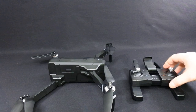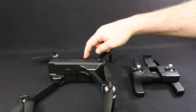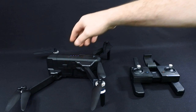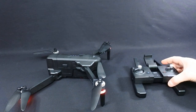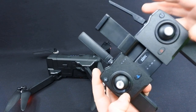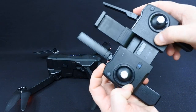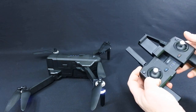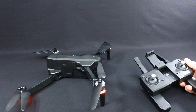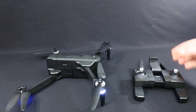Let's start it up and connect the app. A single press on top powers the controller on, then power the drone on. Because I fly mode 1, if I hold the camera button in while turning it on I get two beeps and it puts it into mode 1, which I prefer — so this side becomes your throttle. And there you go, it's bound.